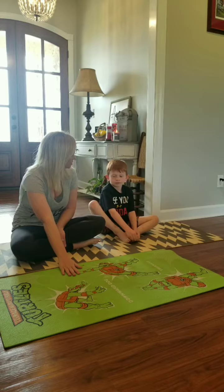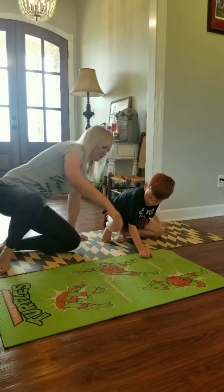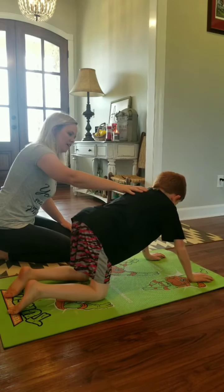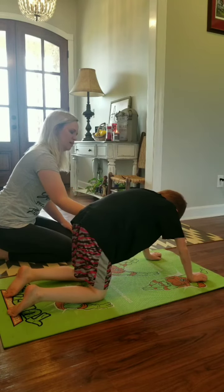Go ahead and get into tabletop position right here. Tabletop position is just a flat back, like this.